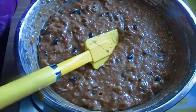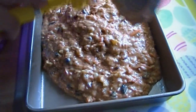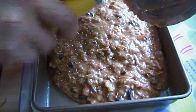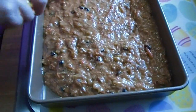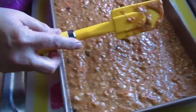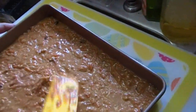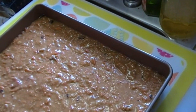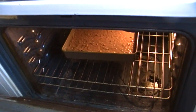Here is my 9x13 cake pan that I've prepared by spraying it with safflower oil. Just spread the batter evenly. Our oven is preheated at 325 degrees and we are going to bake this for 35 to 40 minutes, or until a toothpick inserted in the center comes out clean. We'll see you in half an hour or so — we'll be back!